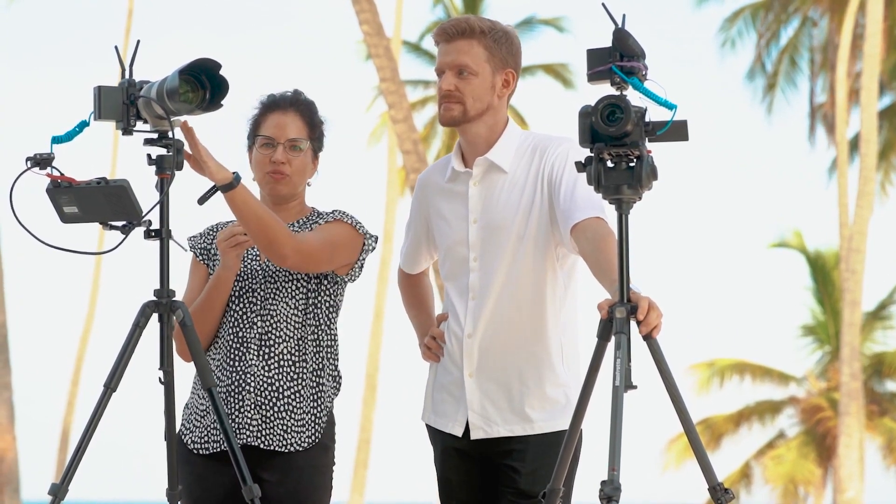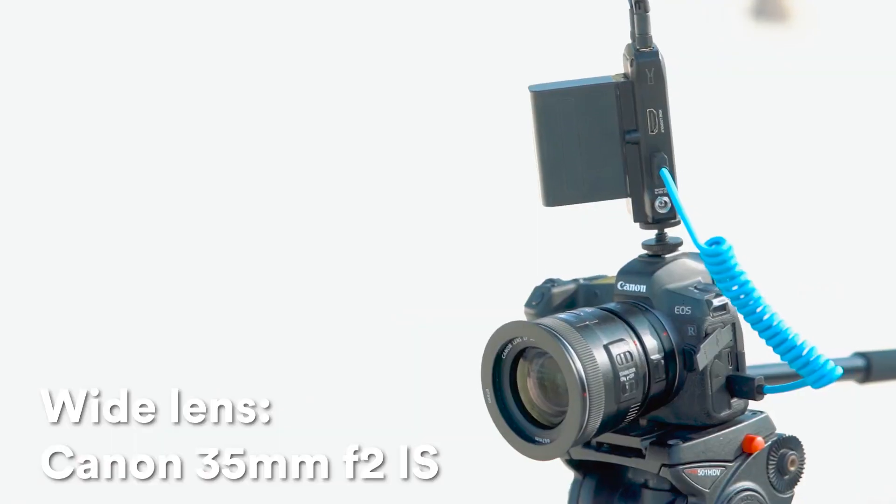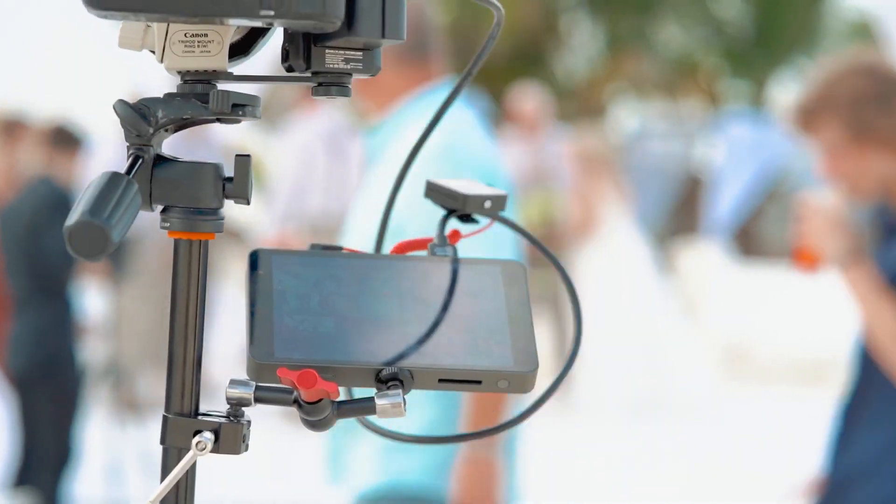Everything went great, not without some issues, and certainly a lot of things were learned — we're looking forward to doing more streams. We used two different lenses just to give different angles: one telephoto lens for close-up and one wider lens to have a view of the whole ceremony. It worked really well. We used YOLO Box to switch between the cameras.